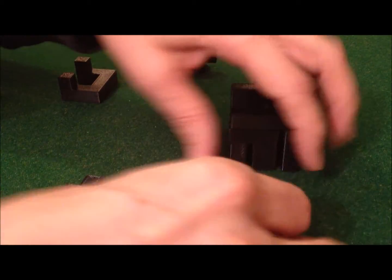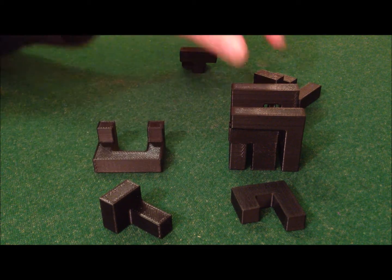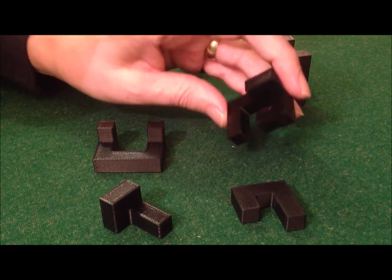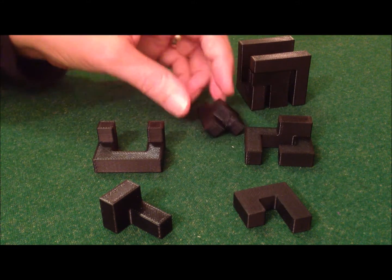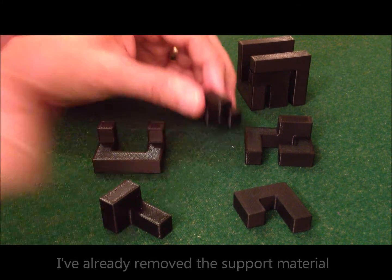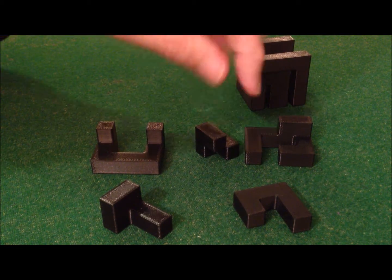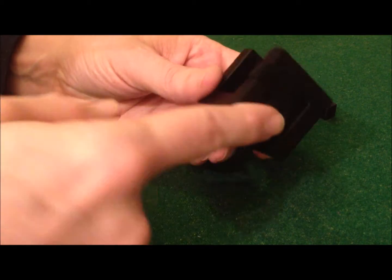These pieces — this one, this one, this one, and this one — can all be printed without any support, so I like to call these 3D printable pieces. This one isn't 3D printable because no matter how you lay it, there's always one bit which is hanging in mid-air, so it has to be printed with some support underneath it to stop it from falling down as you print the layers. This piece is also not 3D printable without support.